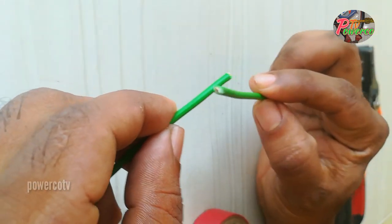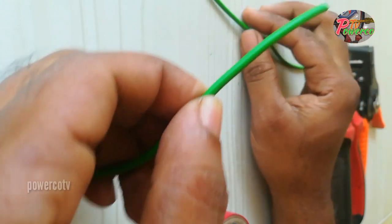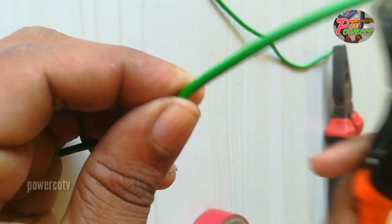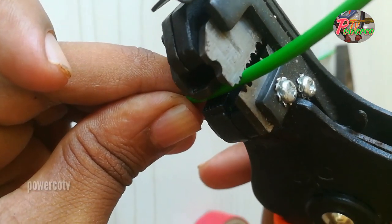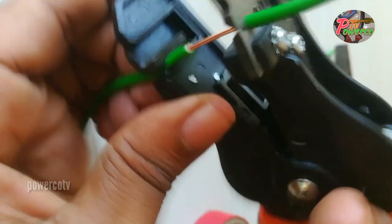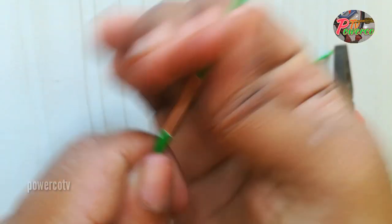This is a symbol from the loose ignition. If we have a loose condition, we will be able to use the joints.